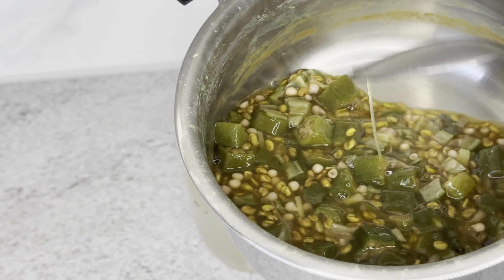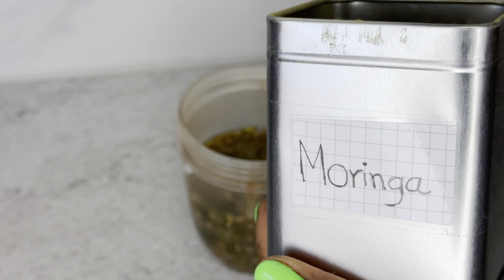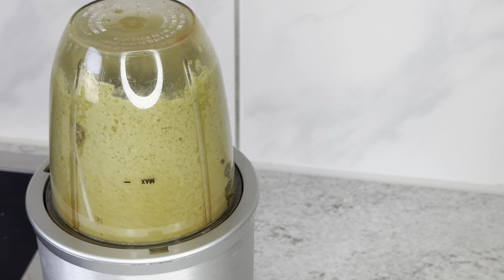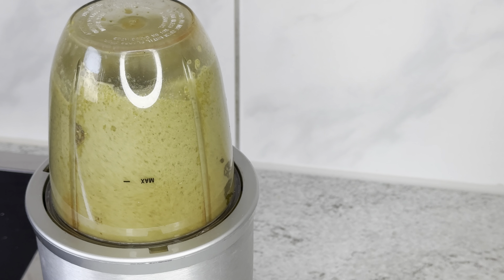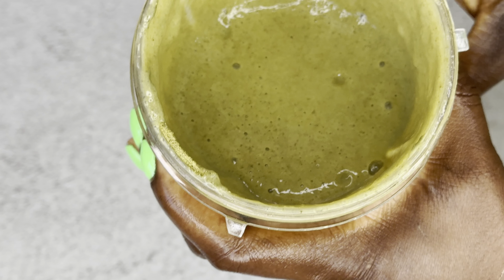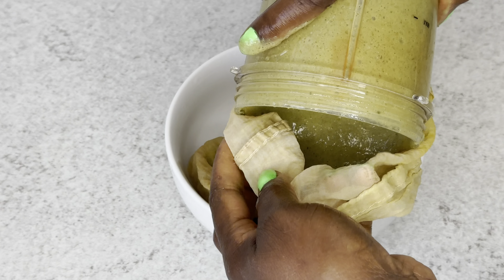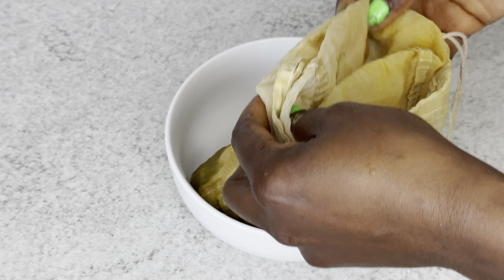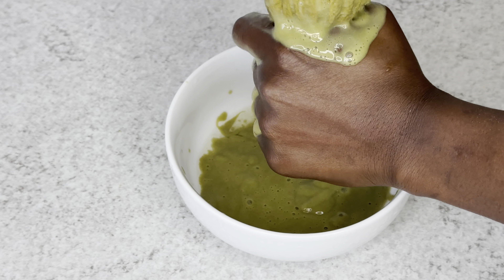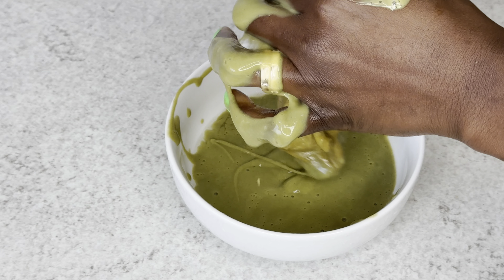My next ingredient is fenugreek seed. Fenugreek seed is also very great when it comes to minimizing shedding. If your hair is shedding a lot and you are not experiencing volume, I recommend you try fenugreek seed, which is also very great for adding a lot of volume to your hair. I cook both of them in a pot with plenty of water, because fenugreek seed really needs time to cook — about 10 to 15 minutes — and then set it aside.